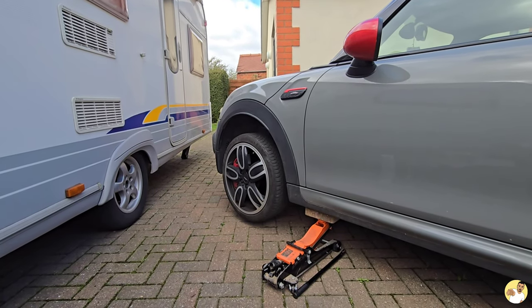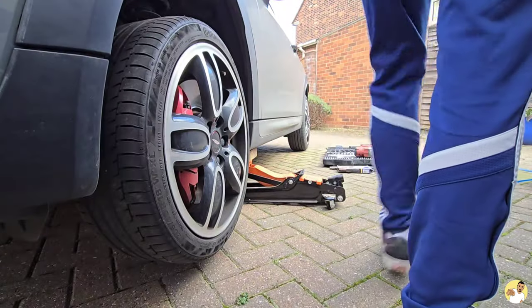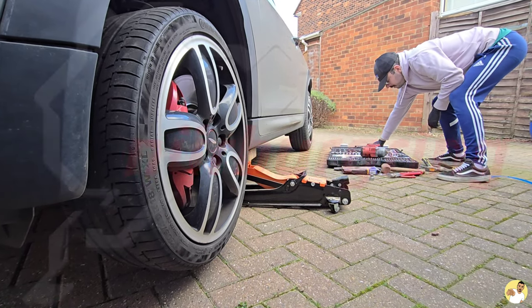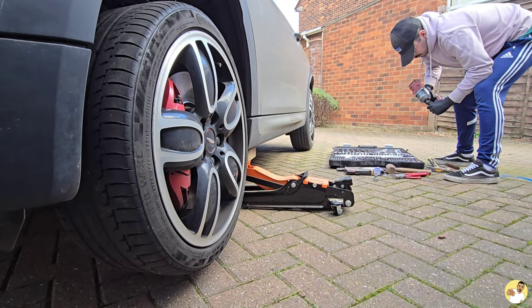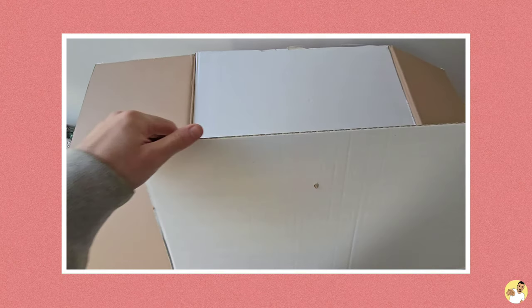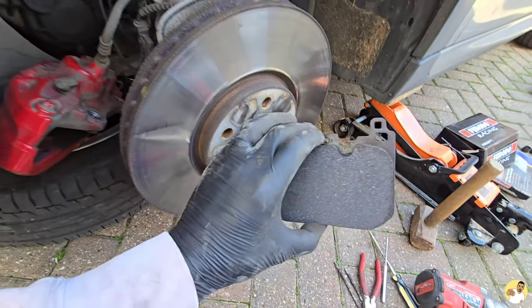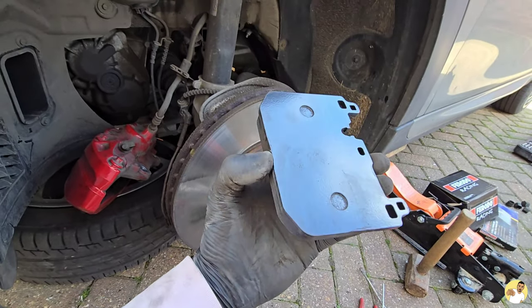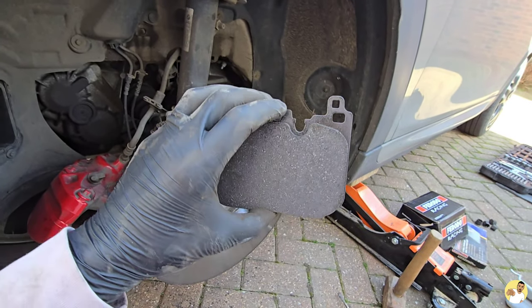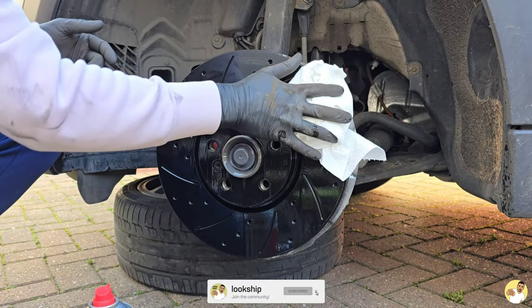If you've watched any of the latest Mini videos, you'll know that I'm off to the Nürburgring in a couple of months and I've been adding bits to the car to get it ready for the trip — a roll cage, some visual modifications, and I've just taken delivery of the suspension and wheels that I'm going to throw on in a future video. Today though I'm going to be upgrading the brakes, and I've timed this perfectly because it's time for new front pads anyway.